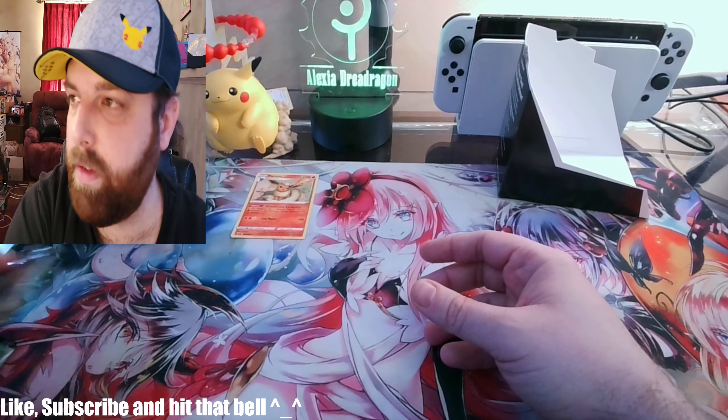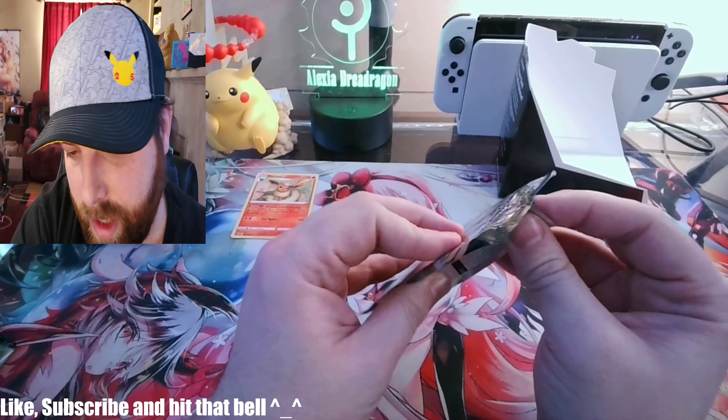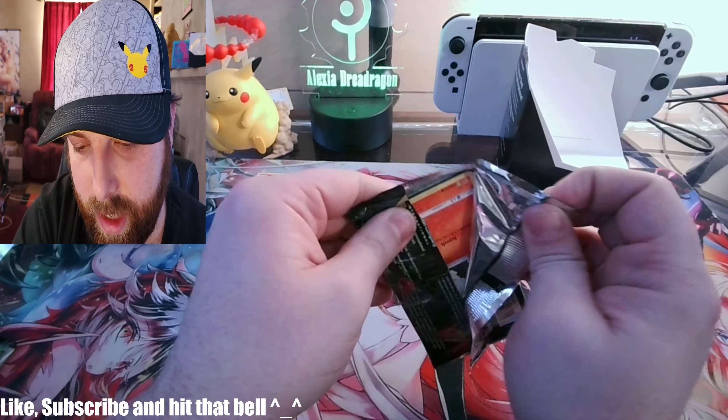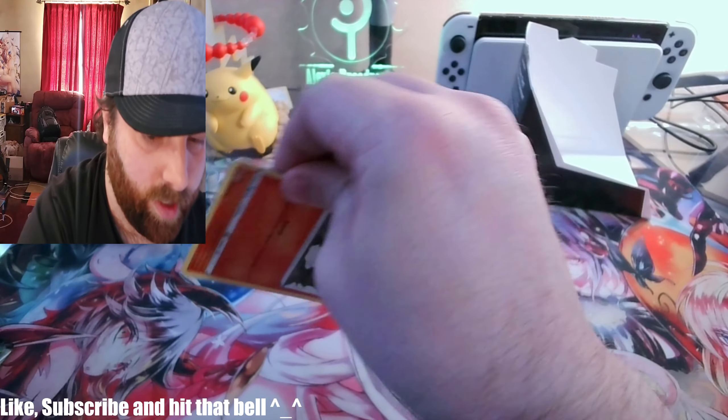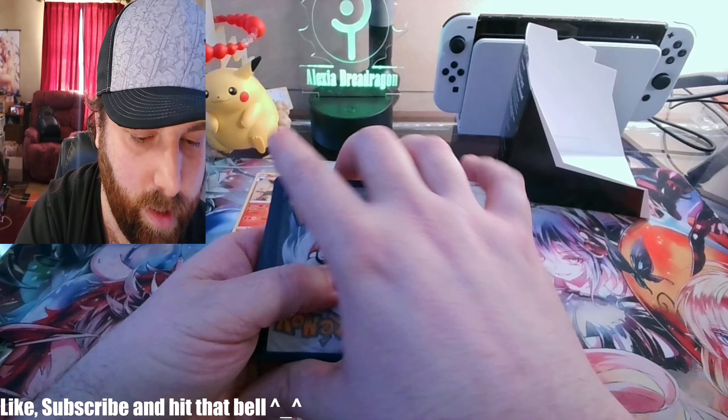As you know, we've been going around collecting the Eeveelutions in a special binder — you can see that one on my channel showing off my collection so far. I also have a side gaming channel where I do Pokemon games, Final Fantasy, all kinds of things, and I stream that on a regular basis.